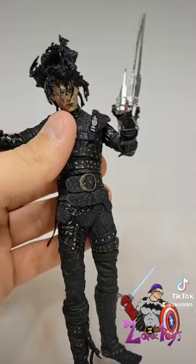Despite this figure not having a lot of articulation and not a lot of accessories, I'm still going to give it a 7 out of 10. What do you guys think?